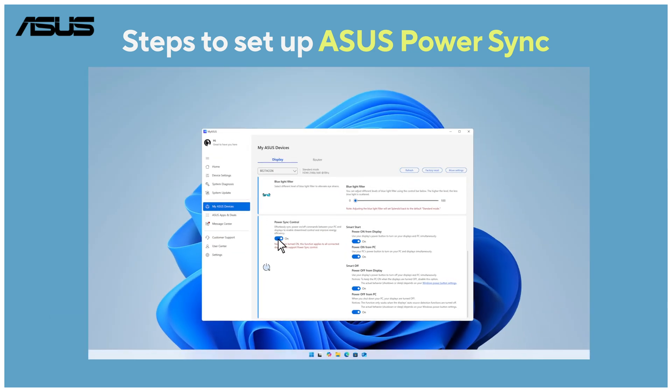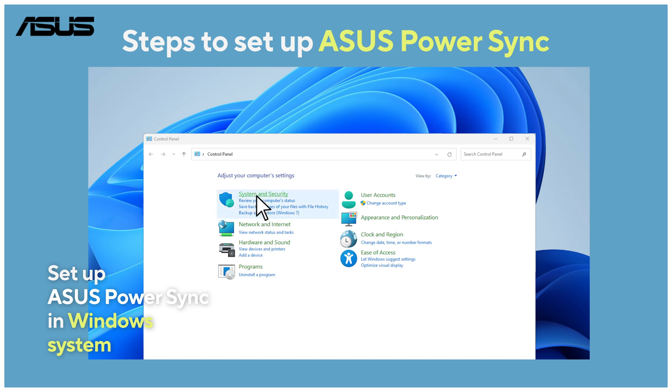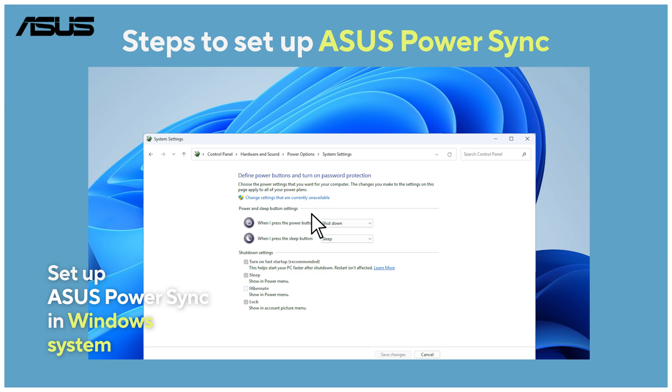Finally, you need to adjust the power button settings in Windows OS and ensure the power button is set to shut down. This defines the monitor button's action for Asus PowerSync.